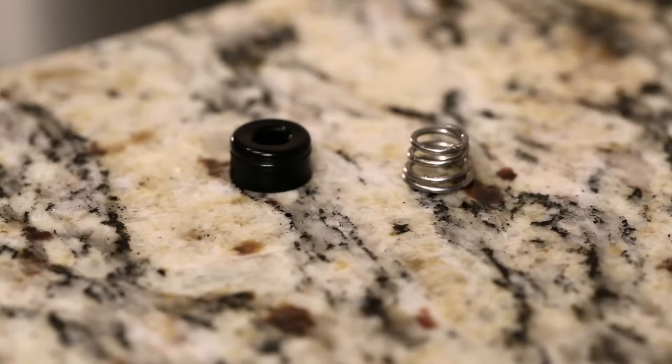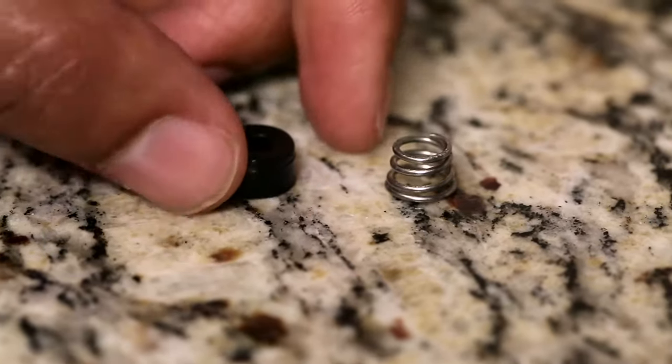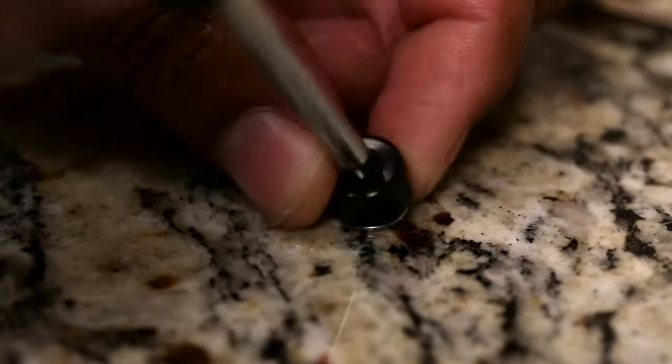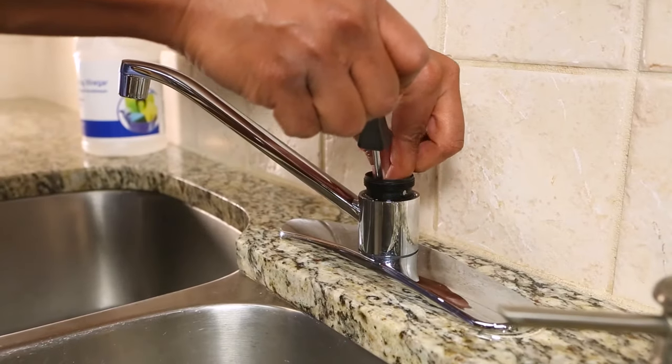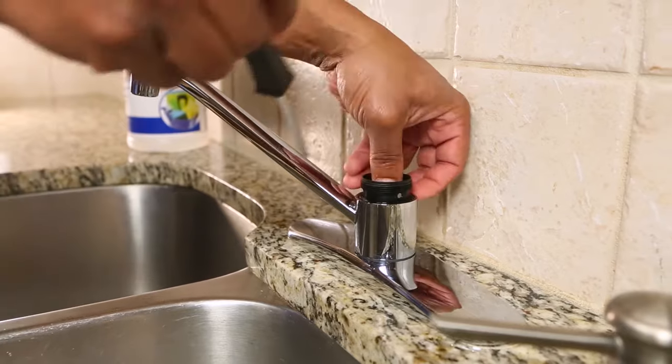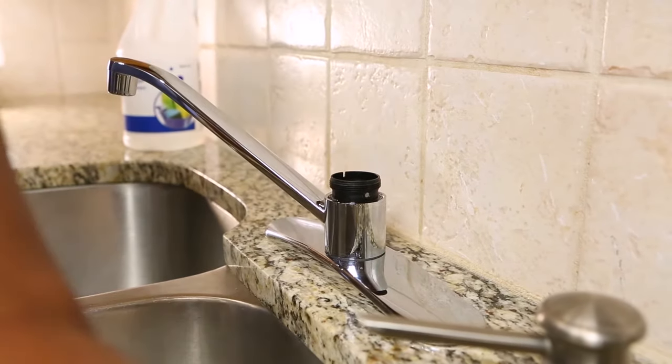Now you're ready to install the new faucet ball seat and springs. You must install the seats and springs first. Insert the spring wide end down, then place the rubber seat over the narrow end of the spring. You may find it easier to assemble the springs and seats outside of the faucet on a counter, and then use a screwdriver to place them into the faucet body.